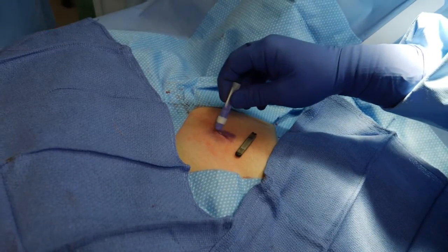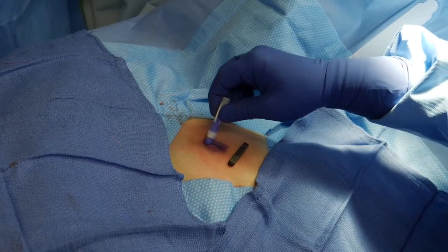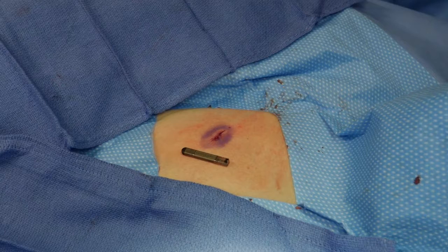This will heal instantly. The patient can shower tonight — this will peel off in about 7 days without further issue. The patient can shower, just not scrubbing on the glue until it peels off automatically.